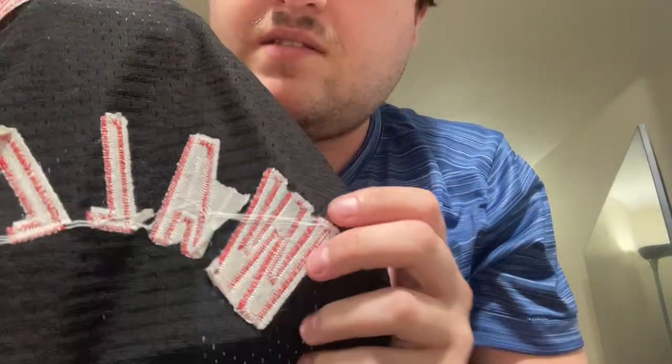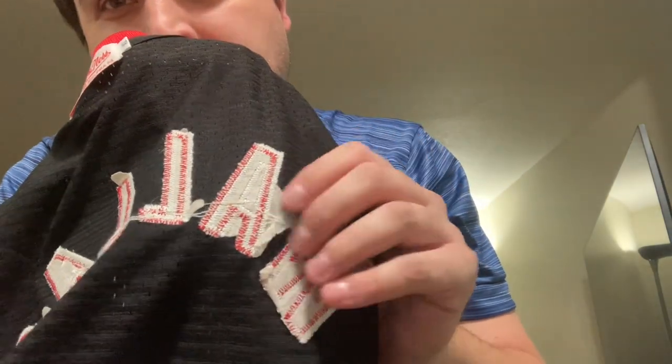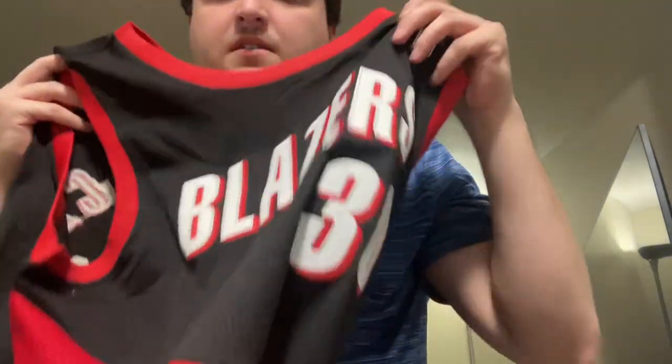One of the biggest flaws with the China jerseys is the inside will have this paper, and you'll also have thread attachment between letters. But this is the inside of the jersey — no one will obviously see this. I tend to just keep the paper on and put a shirt underneath. But that's it guys — this is the Rasheed Wallace old school Portland Trail Blazers jersey. Have a good one.